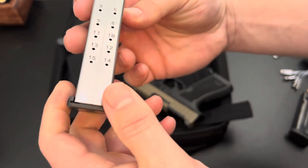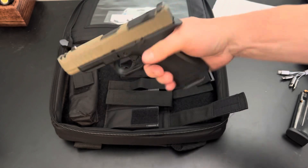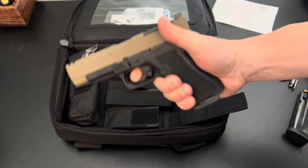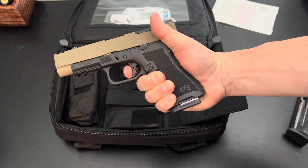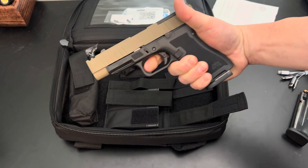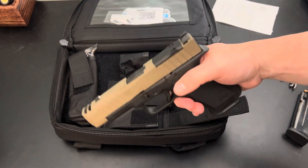I have more mags coming — these are the Palmetto mags, 15 rounders, similar to the Shield Arms but made by Palmetto for the Micro Dagger. I just picked it up from the FFL, so I haven't put rounds through it yet, but let's try the trigger out. It's a smushy take-up, but a pretty crisp break, and a pretty short reset. Not horrible — I'll probably upgrade it later.